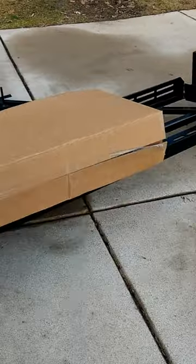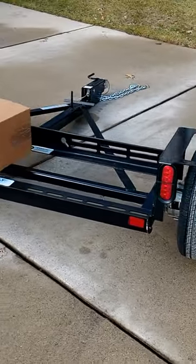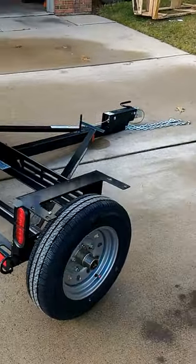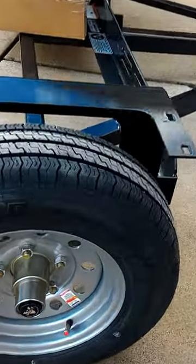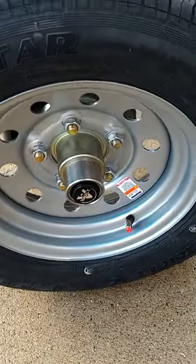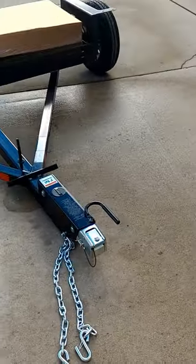This just came off the truck, so the only thing I've done is remove some of the foam packaging. And very clean. You can see a nice valve stem cover there, nice heavy chains. Really impressed.